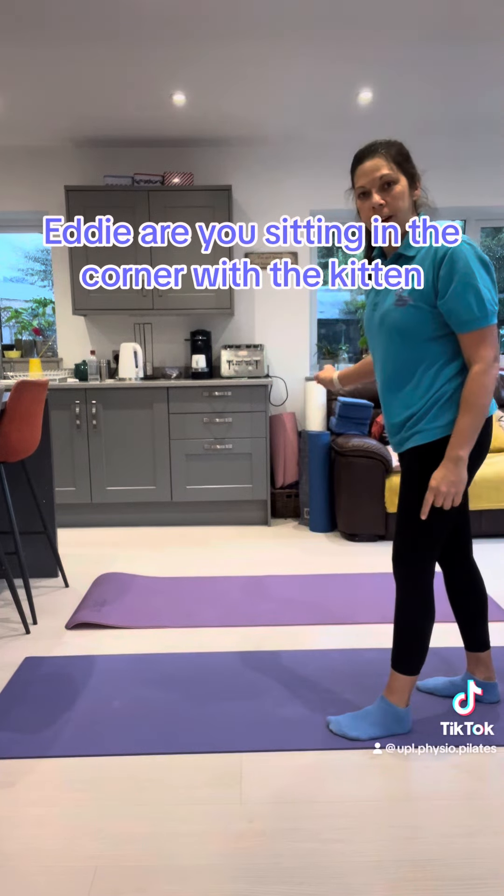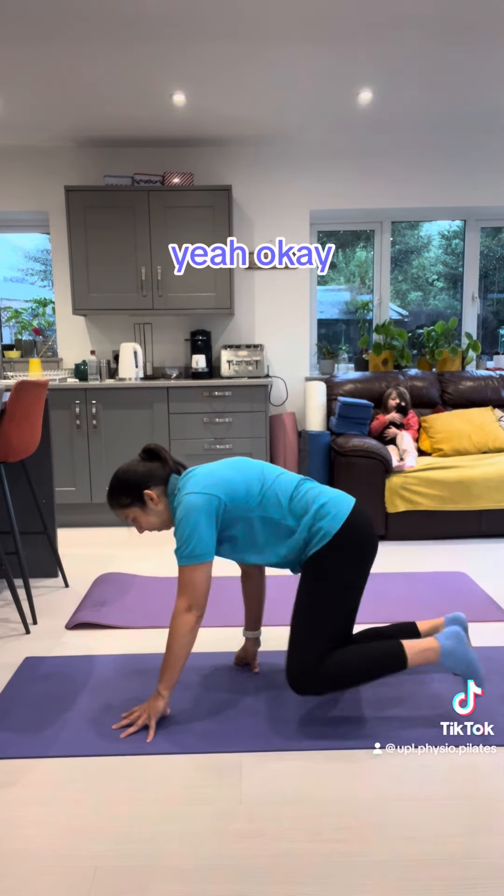Hetty, are you sitting in the corner with the kitten? You're not joining in?